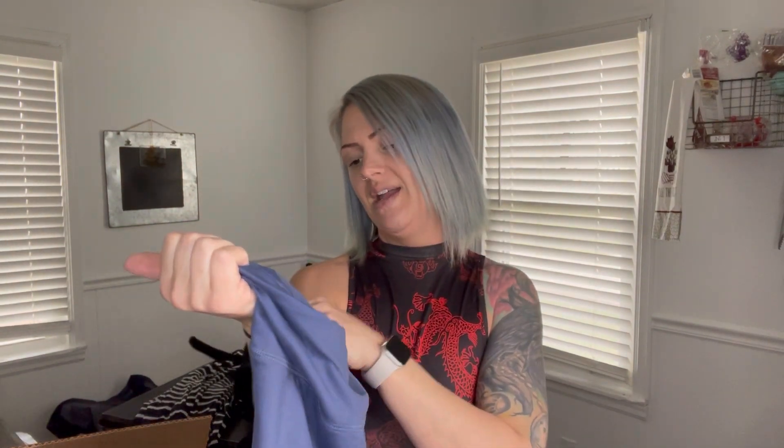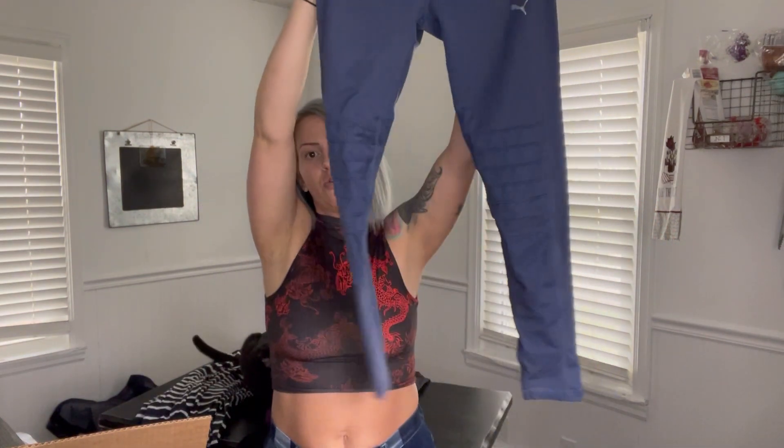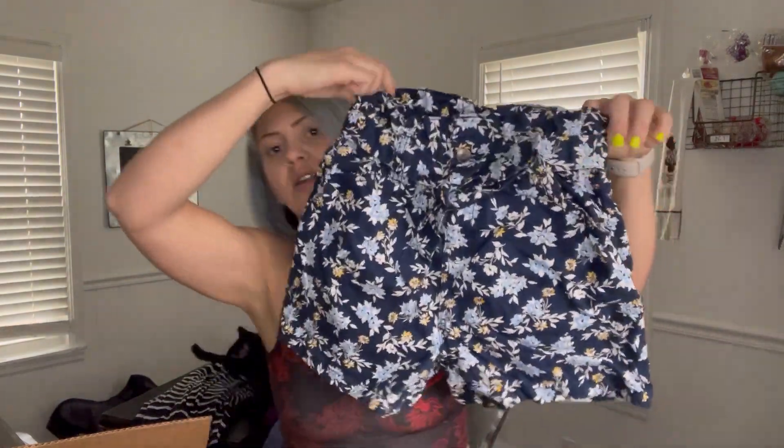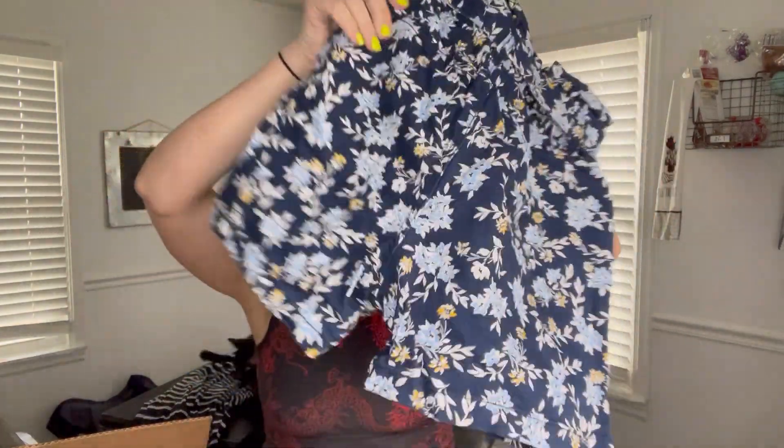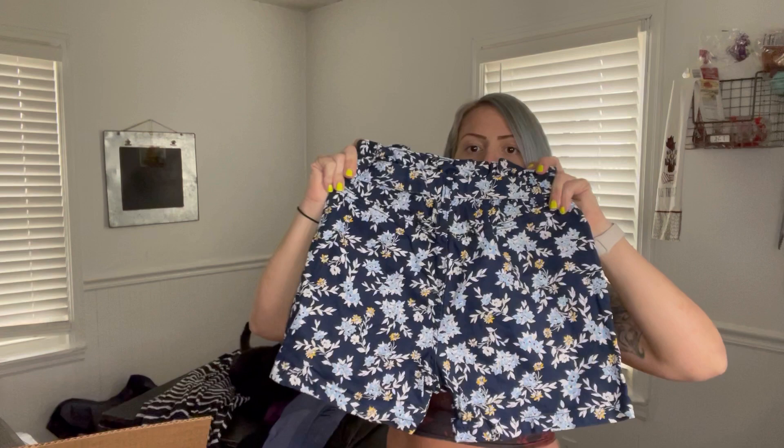A Puma size medium, just a workout yoga pant. It's got the ribbed knees. This next one is a size two — it seems like a size zero but it has double pockets and it's Time and True, so a Walmart brand, but it's so cute. Paper bag shorts — that's what you call them when the waist is ruched like that.